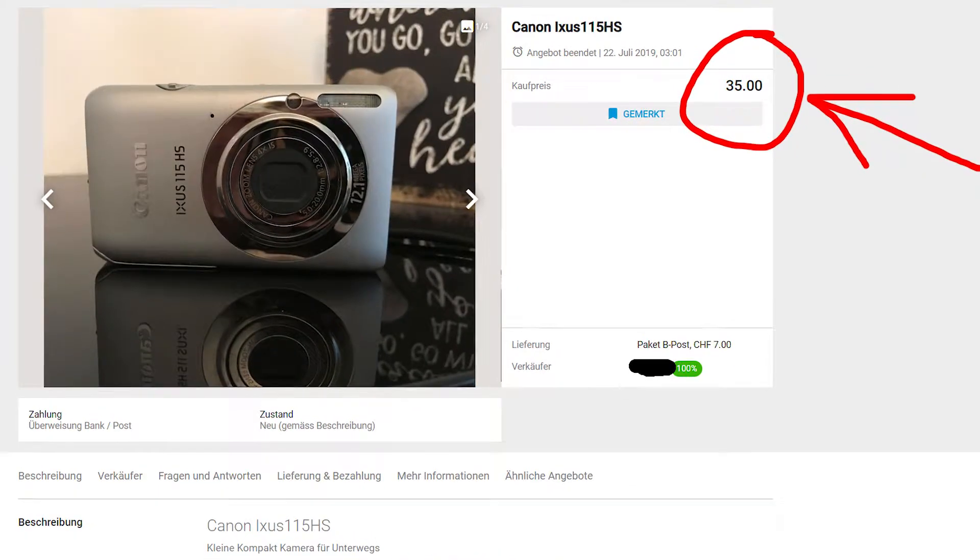I bought this Canon today for 35 Swiss francs — that's like 35 US dollars. And yeah, I hope today nothing goes wrong.